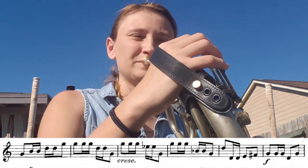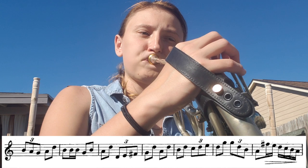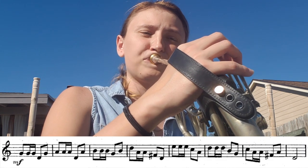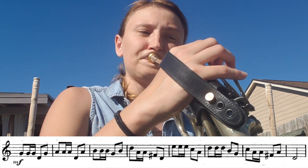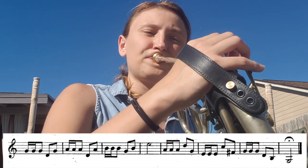I just assumed that was a G. I have to turn my page. I want to do this again and make a very clear difference between the triplets and the duples — that can get us mixed up a lot of times. We want to be super rhythmically accurate and make a big distinction between the duples and the triplets. Let me start on the forte again.